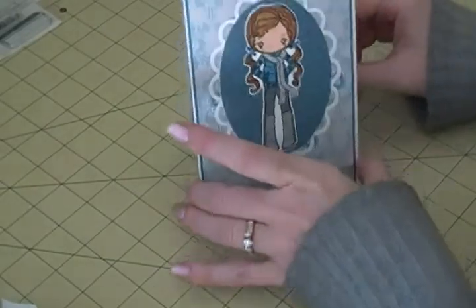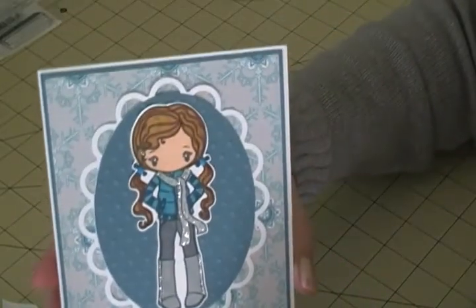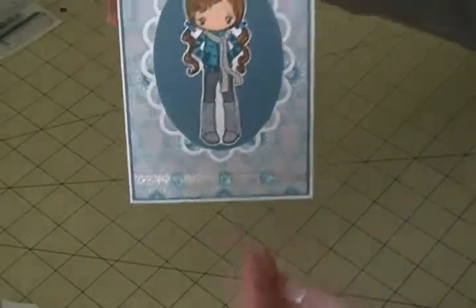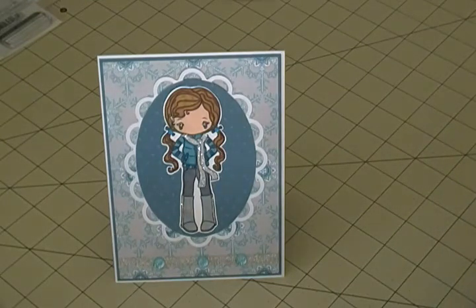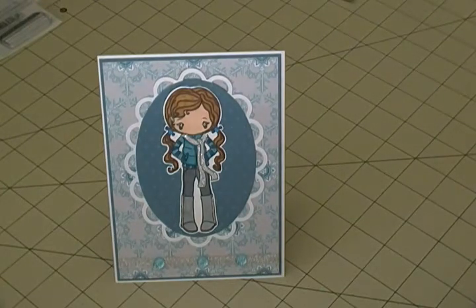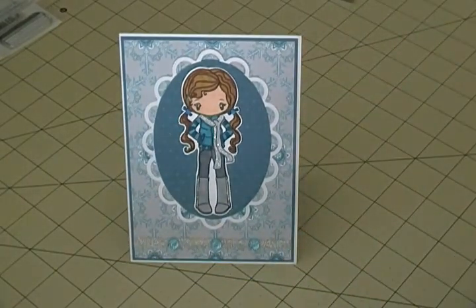So there we have a little winter card. Here is the inside - I know the snowflakes are faint but you can see them better off camera. That's just a cute little early winter card using a Greeting Farm girl and some Stampin' Up paper and whatever I have on hand. I hope you guys like this little card - I'll put links in the description and I'll see you all in my next video!